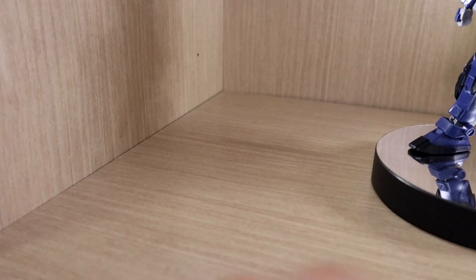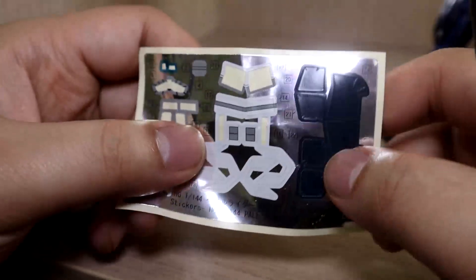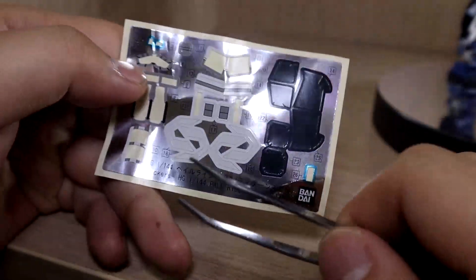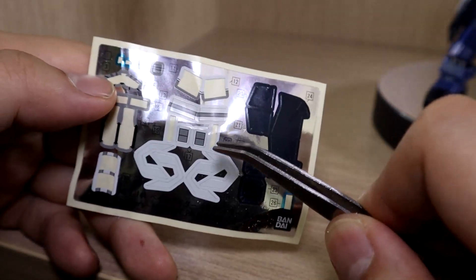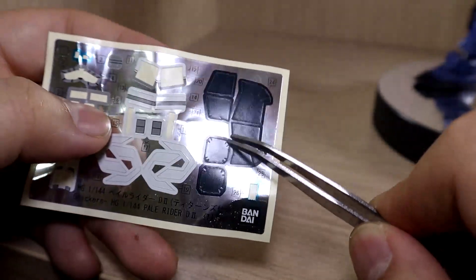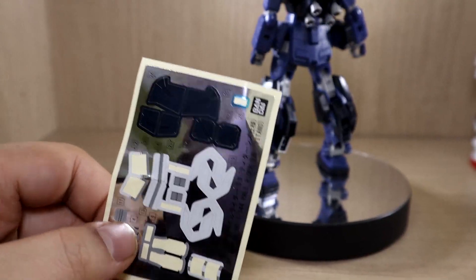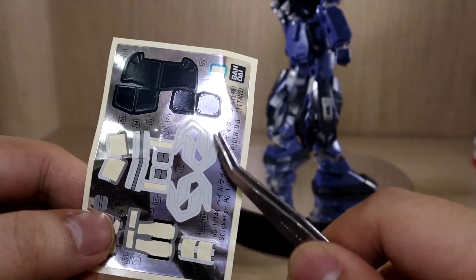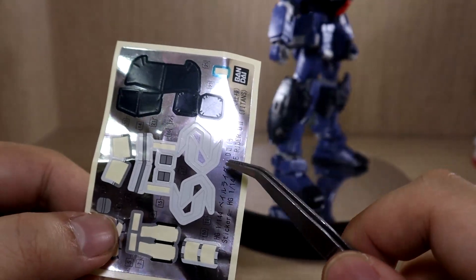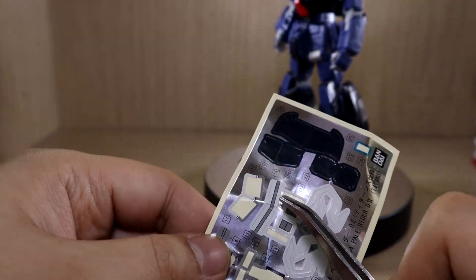We get a beam javelin — I believe the Pale Rider Calvary was the first HUC kit to have a clear effect part beam javelin. The Pale Rider Calvary version had a white handle, but this one has a Titans color handle. For the stickers, we have the shield stickers and only one set of stickers total since the D2 does not have a Hades system. I did not use every sticker because some areas with dark color felt unnecessary since the kit is already that dark color.